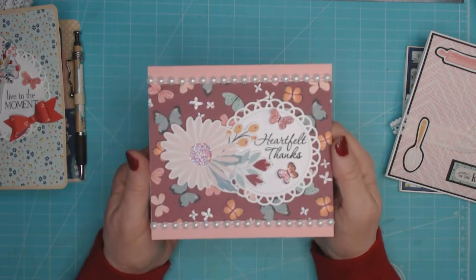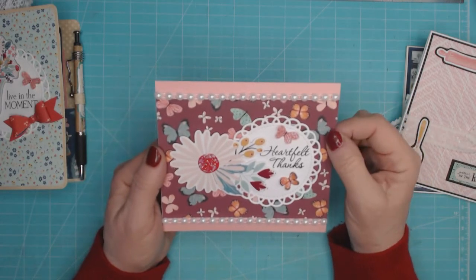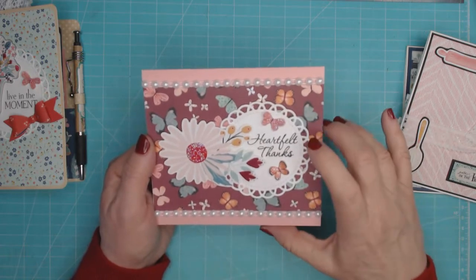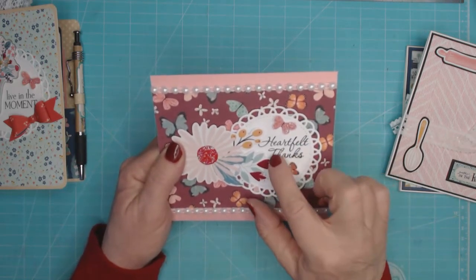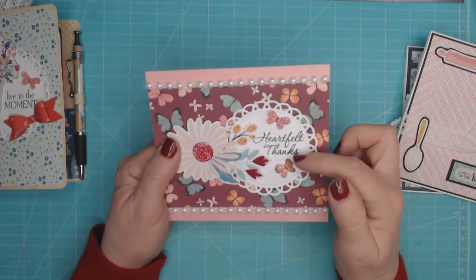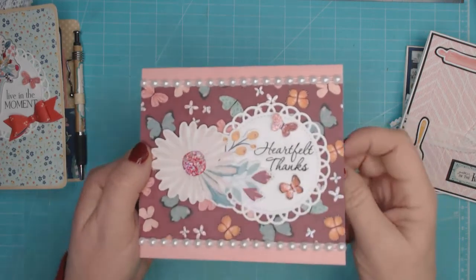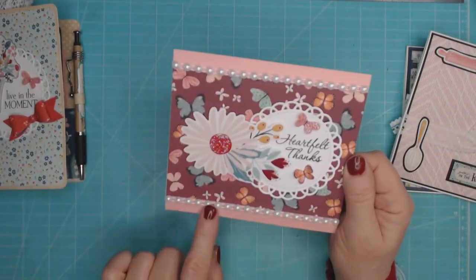This third one is a thank-you note card — it's a top-folding card. I used this pretty butterfly paper and took one of the stickers, matting it on some chipboard. I also cut out a doily using one of my Creative Time dies and stamped a Hero Arts stamp. I cut out a couple of butterflies from the collection and added stickles to the flower centers and the small butterflies on the paper, then used flat-back pearl trim for the top and bottom.